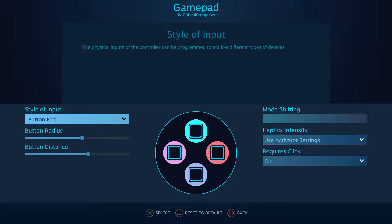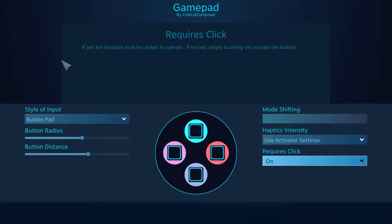However, when assigning this input style to a joystick or touchpad, we are greeted with one new dropdown box and two new sliders. Starting with "requires click", we have a setting that dictates whether you need to click in the hardware input for the bindings to activate.